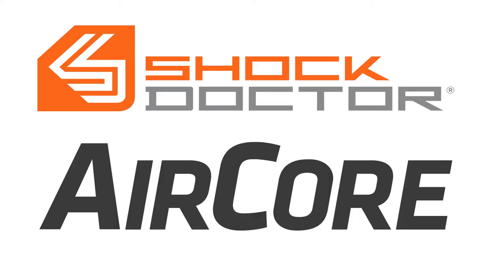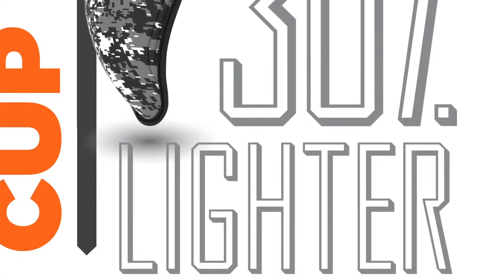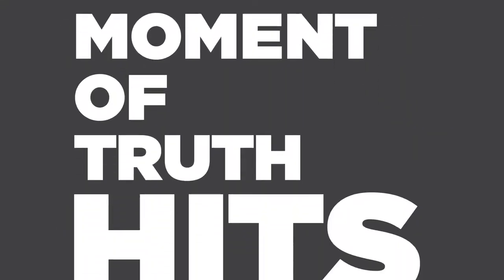Introducing the Shock Doctor AirCore Cup. We realize you can't fully appreciate its 30% lighter lightness, its comfy comfort, or its protective magnificence until that moment of truth hits you like a deflected slap shot.